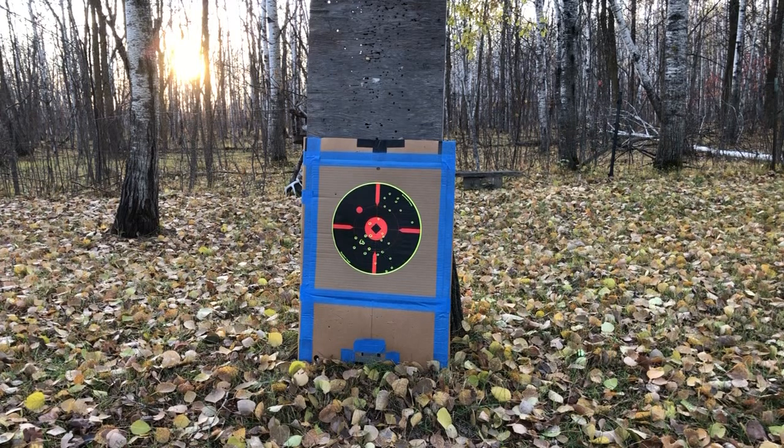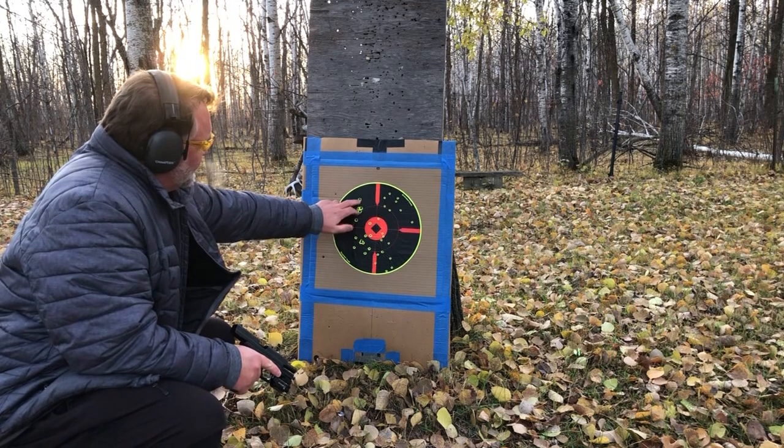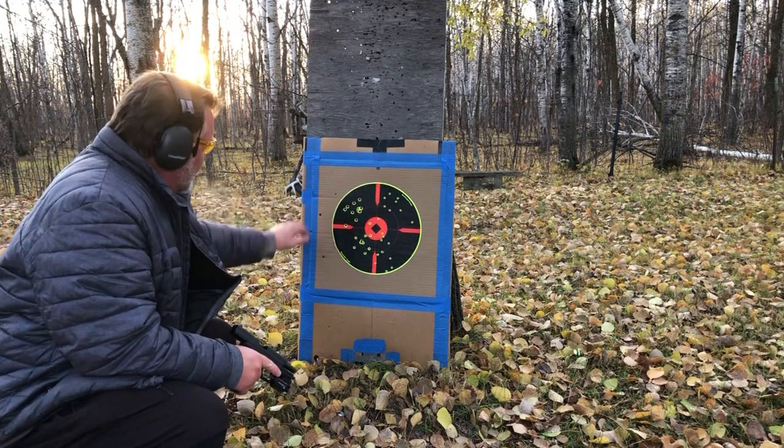Let's go. [Shooting sequence.] Counting the hits: 1, 2, 3, 4, 5, 6, 7, 8, 9, 10, 11, 12.